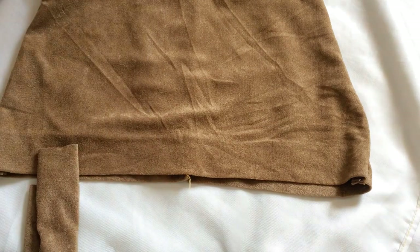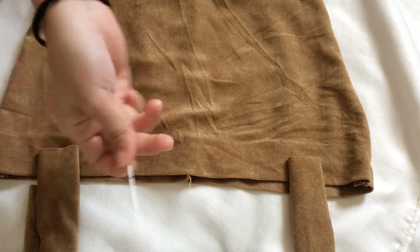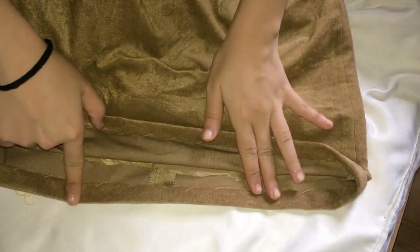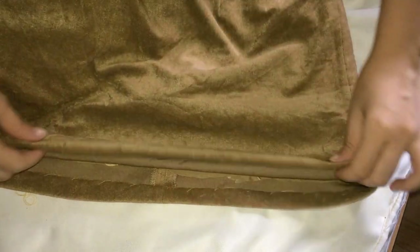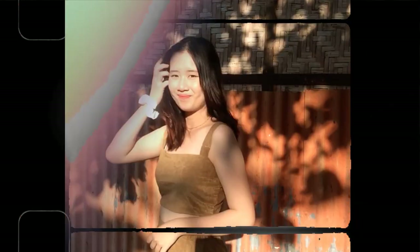Now I'm laying the strips down to see where I want them to be, then I'm going to cut them off. Here's the invisible hem of the skirt — as you can see, you can't see it, guys. It's really invisible. And here's the result. I would wear the skirt, but if I'd rate the top, it's 7 out of 10, just because I messed up with the hem.